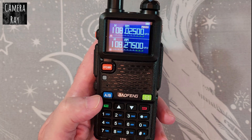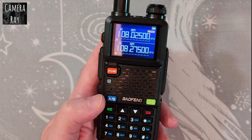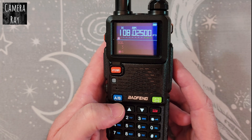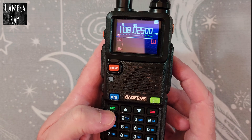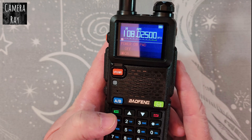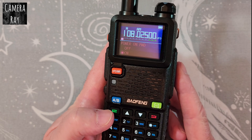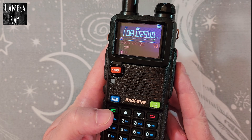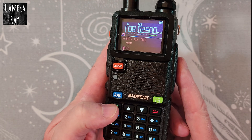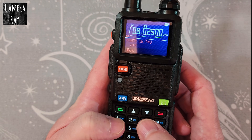After that you need to go into settings and make a change. Click the green button again to put you into the menu, then go to setting 43. This is for the R5RM radio — it may be different on some models, but on most of the newer ones it's 43. Just enter 43.